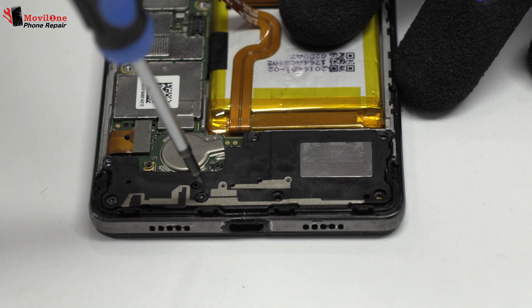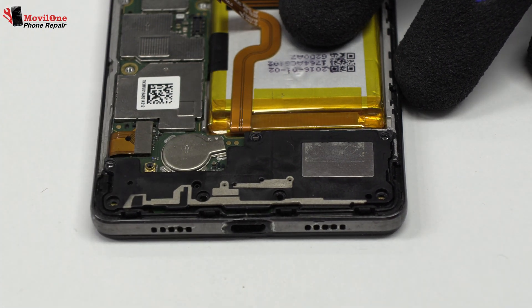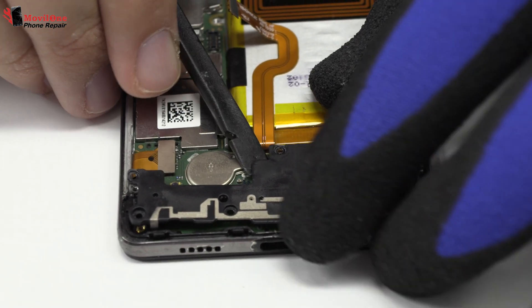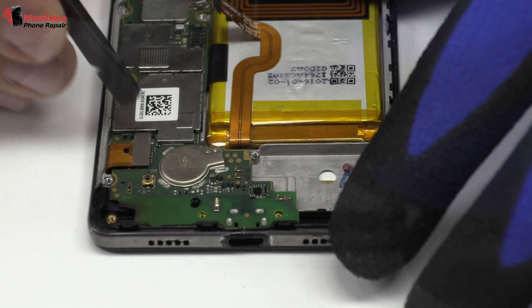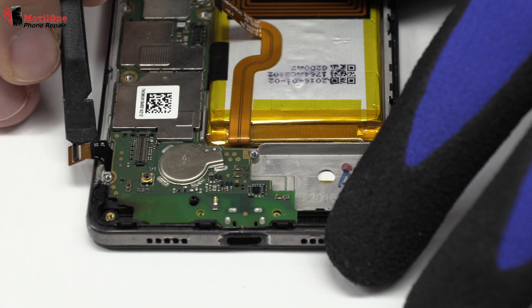Remove the screws from the bottom of the device. Here we have the loudspeaker. Now we remove the screen connector.